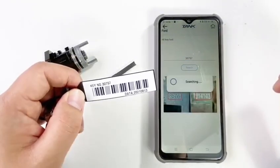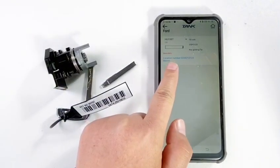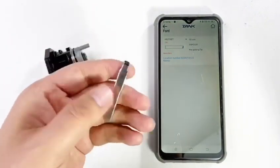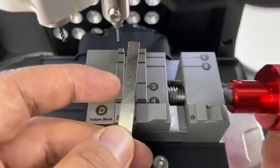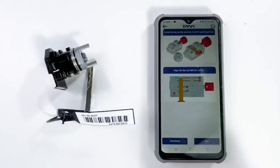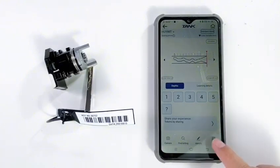It shows the key blank number. Select the proper key blank and install the key blank depending on the guiding picture. Click OK — the key bitting is ready. Just click cut.